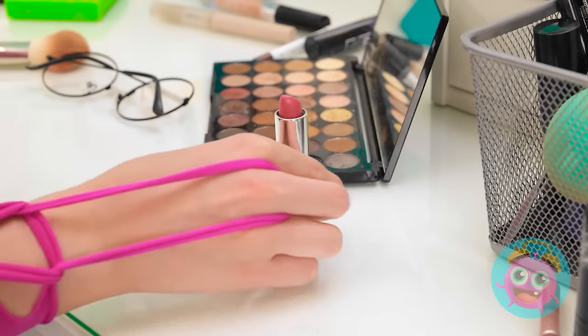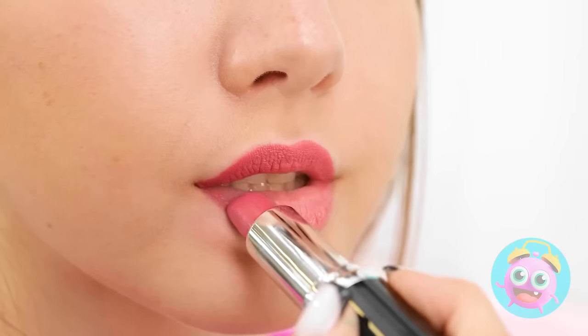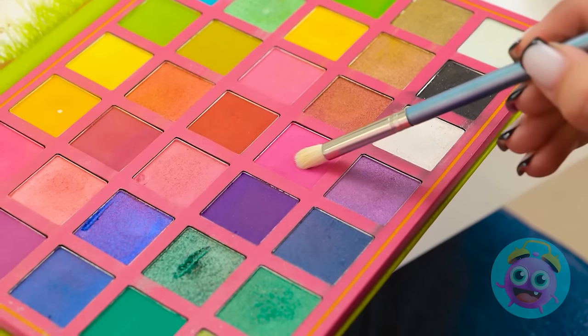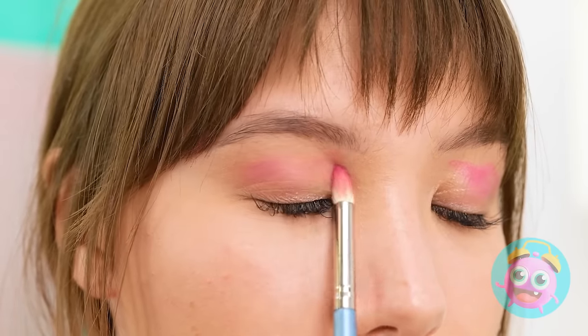I'll start with the blush — this'll give my cheekbones some contouring. They'll really stand out. That should do it. Next up, lipstick. I love this shade. It suits me. Maybe Matthew will like it. Mwah! Looking good. I want a dramatic look, so I'll go for bright pink eyeshadow — it'll match my top. A quick brush over my eyelids. How does that look? Wow! It's just what I'm after!